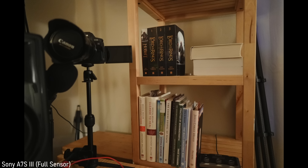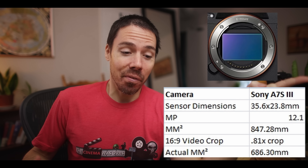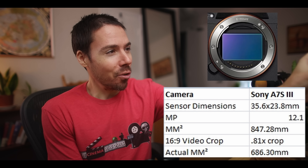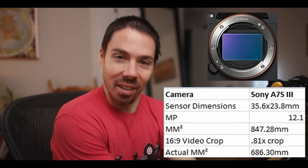Here we have a photo of a library in New Hampshire — beautiful collection of books — and this is what the sensor looks like in 3-by-2 photo format. If I want to take video, we just cropped off the top of that frame. Measuring how much is cropped, we have 81% of that full frame sensor left for video. That 847mm² impressive sensor is now only 686mm² — pathetic units of disgust.